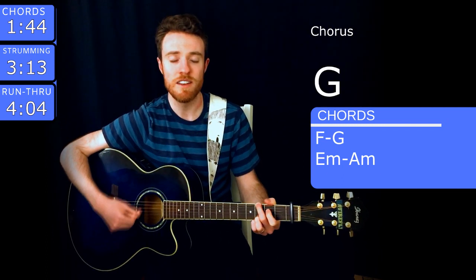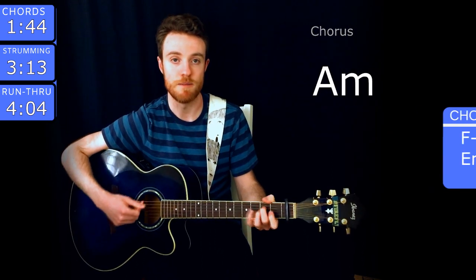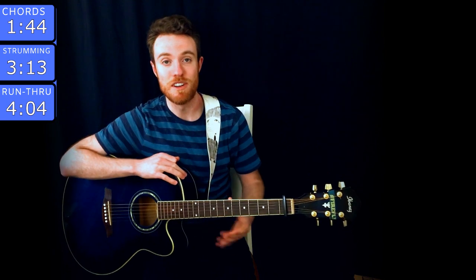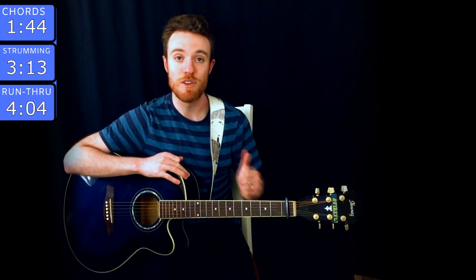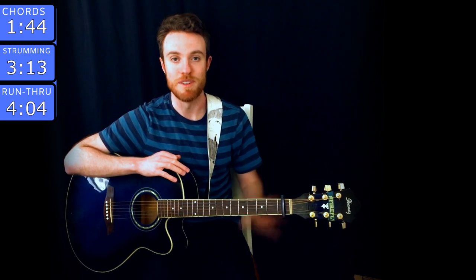And if the world was ending, you'd come over, right? Hey guys, thanks for checking out this guitar lesson for 'If the World Was Ending' by JP Saxe featuring Julia Michaels. It's an awesome song — Olivia and I actually just did a cover of it recently. It's a beautiful song and how timely. They wrote this before any of this happened — how crazy is that?